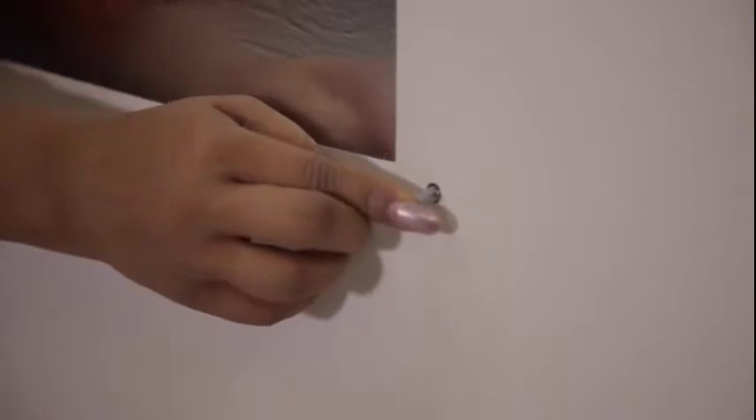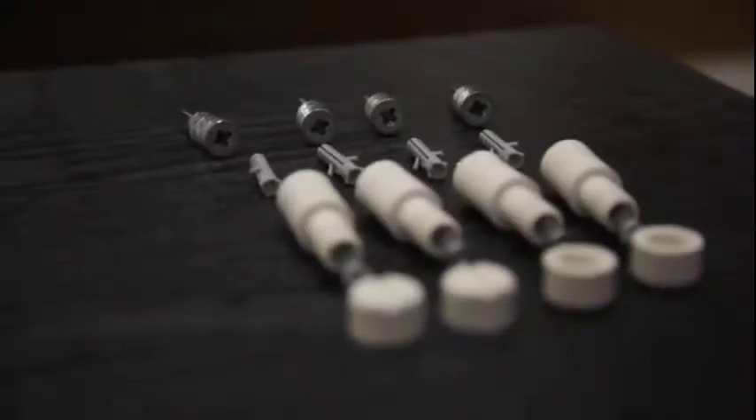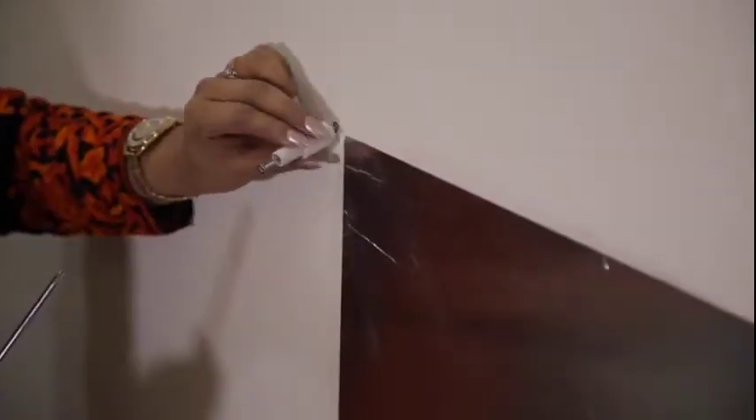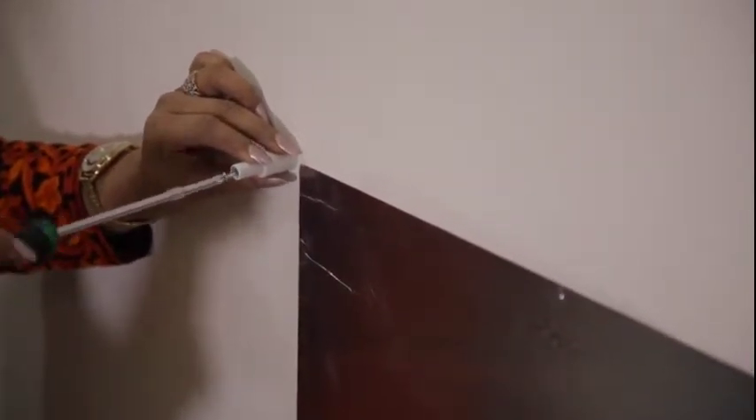Insert anchors into the drilled holes and fix them to the wall using the long Phillips-head screws provided in all four locations. Do not tighten the screws at this point.